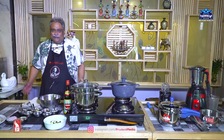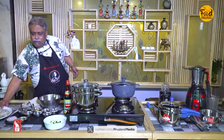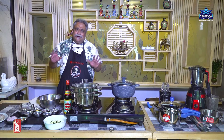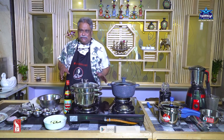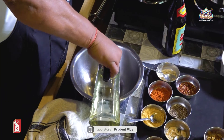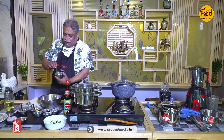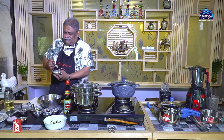Now here we are. I have thawed the quails. I'm going to marinate them for at least half an hour. First, I'll be needing some oil. I've got ginger and garlic paste — so I'm adding it. This should suffice for the four quails.